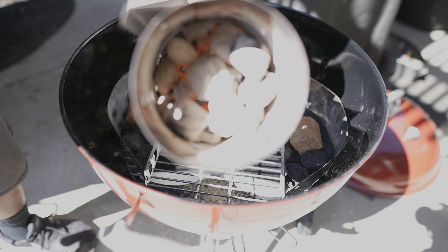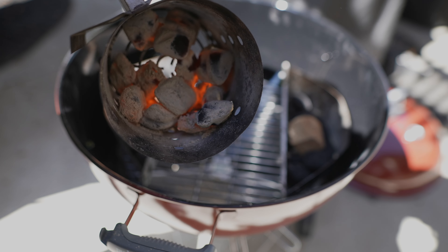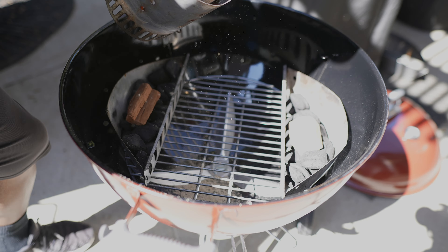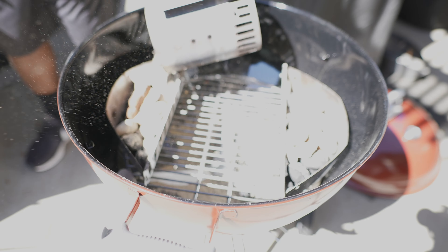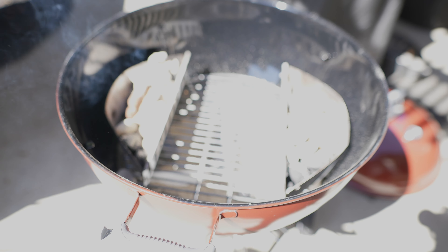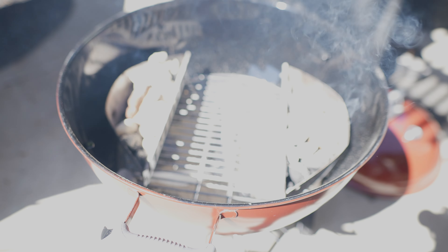I've let these coals ash over — it's been a little more than 20 minutes. You can see how they're pretty much gray all the way over, and that's what you want. I'm going to pour them over my unlit coals. From here, we'll let those lit coals light up the unlit coals and start to bring the grill up to temperature before I put my food on.